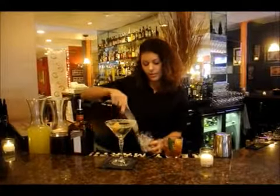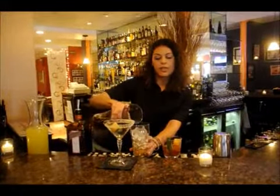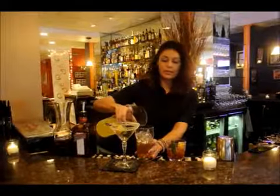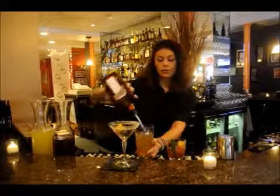Fill our glass with ice. We're going to do about two ounces of our sage infused brandy, about an ounce of sour mix, and another ounce of Cointreau.